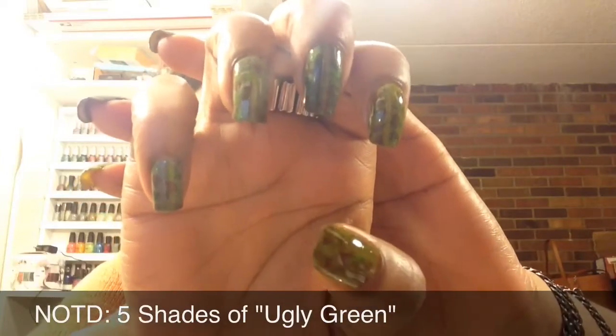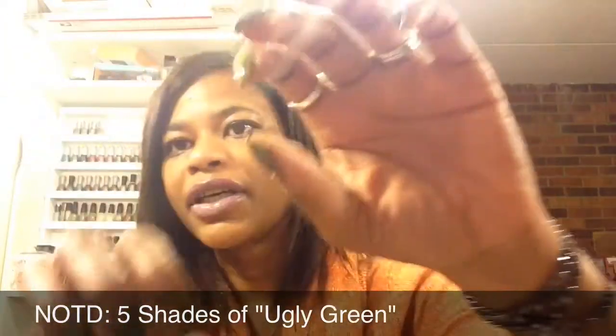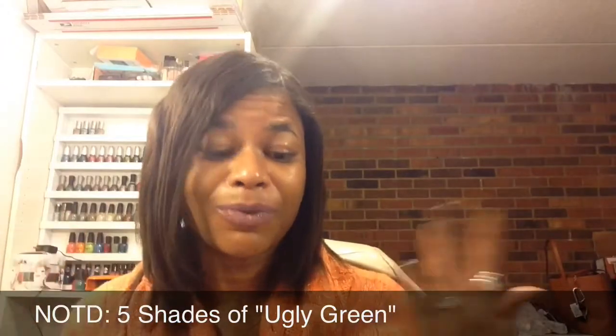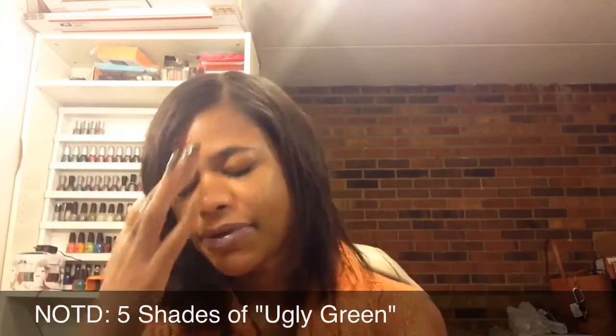I used multiple shades of green for each nail and then multiple shades of green for the stamping, and also included brown. I did the same on each nail just to make it easier and for me to remember which color went on which nail, so I did them exactly the same on each hand.